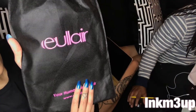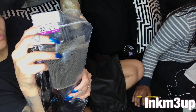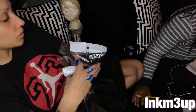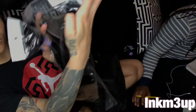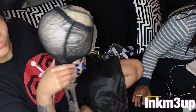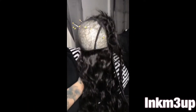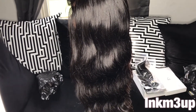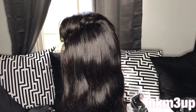Hey guys, thank you for tuning back into my channel. Today I'm going to be doing a review and a tutorial on Eullair hair. I'm reviewing three body wave bundles and a frontal, and I'm also going to be making this into a unit. All the bundles are 22 inches and the frontal is a 20. This hair is absolutely beautiful — it has very minimal shedding, it's nice and shiny, and the color is like a natural brown, kind of like a four. As you can see, the hair is beautiful in its natural state after me making it into a unit.